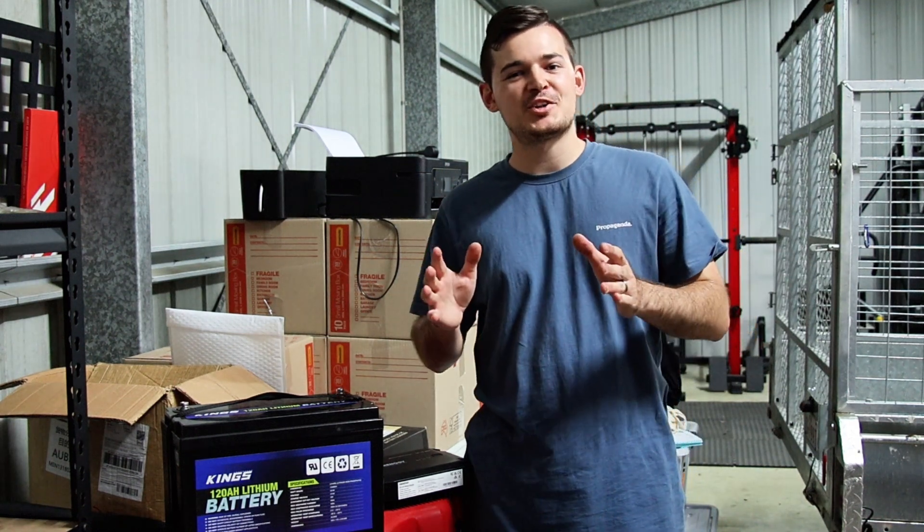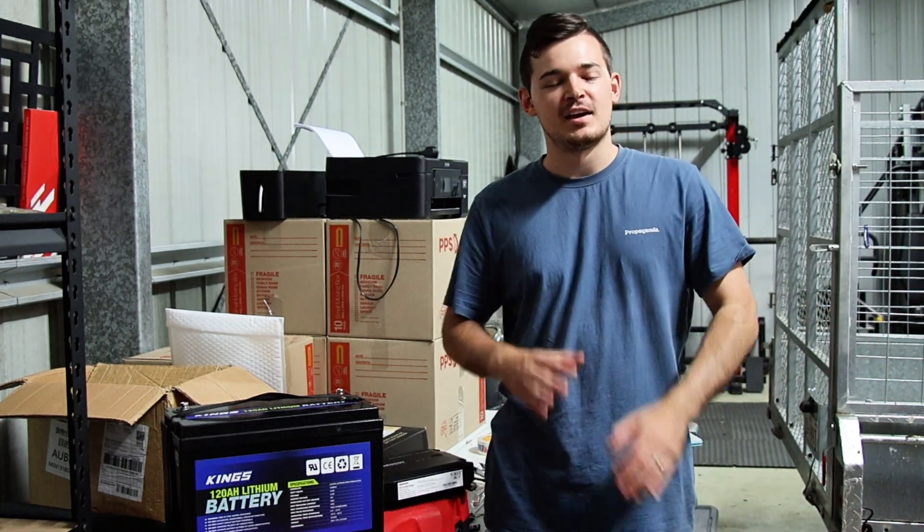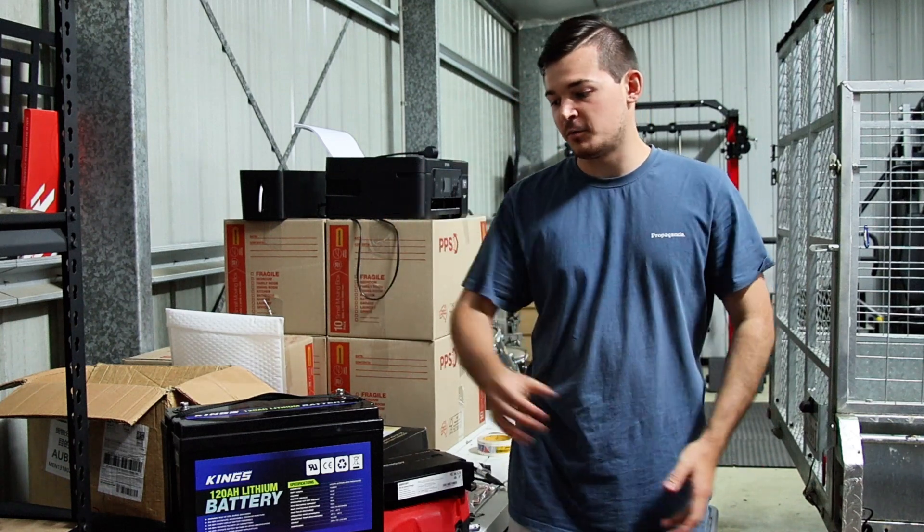Hey guys, welcome back. Today I'm going to show you how to install a dual battery system in your four-wheel drive. It's so easy to do and we basically went on a budget.